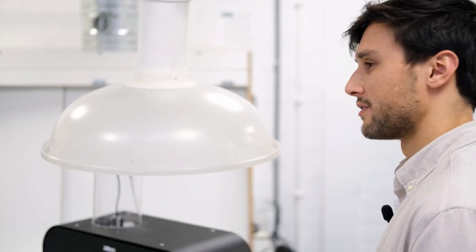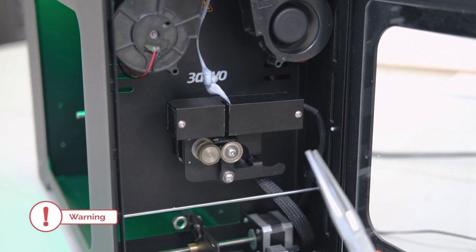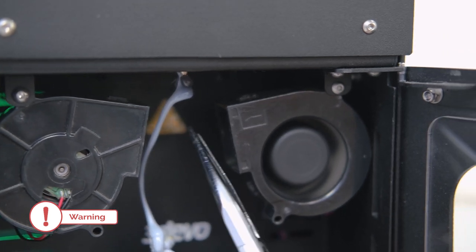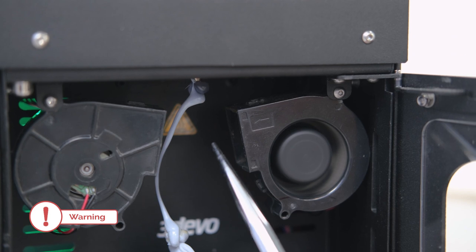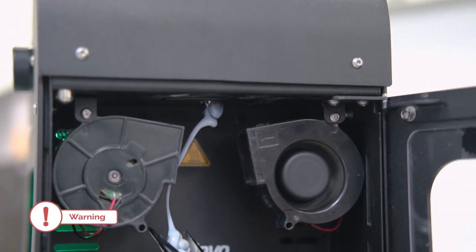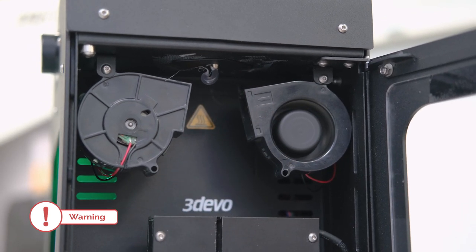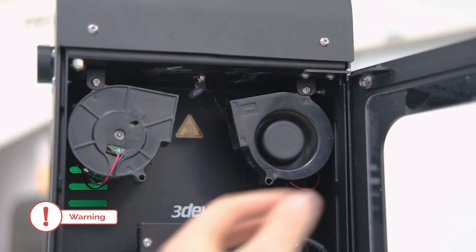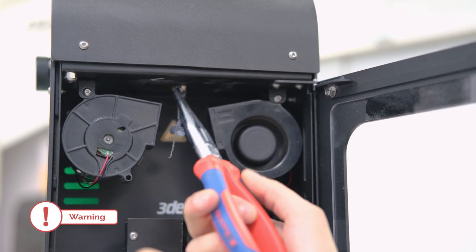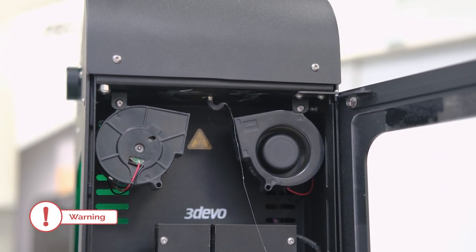Here's another possible issue when processing PET: nozzle buildup. You can see material sticking to the nozzle and forming a blob underneath — this is usually caused by the nozzle being too cold. Causes include the nozzle plate not being in place (this black plate insulates the nozzle), fans pointed upward cooling the nozzle instead of downward, or heater number one being set too low. I've already checked the first options, so I'm going to increase the temperature of heater number one to get rid of the buildup, while making sure it doesn't fill the front and damage the machine.